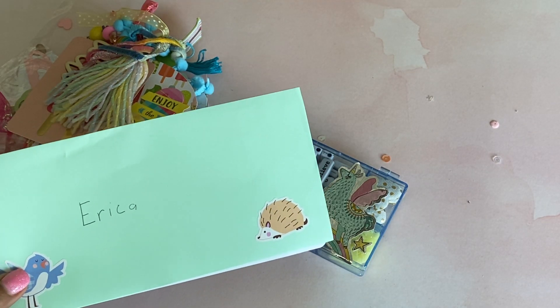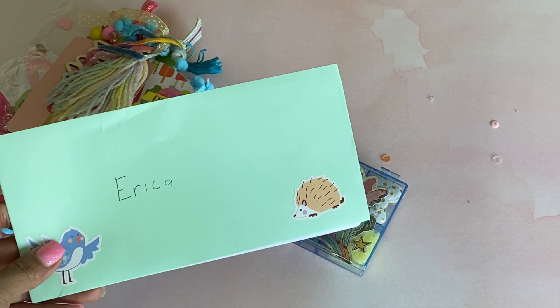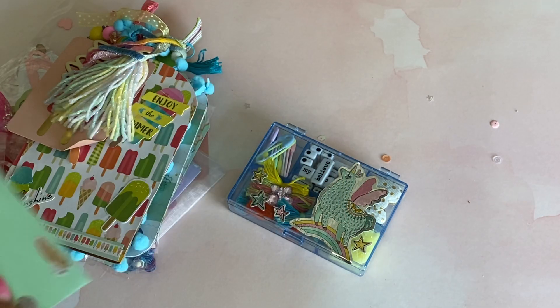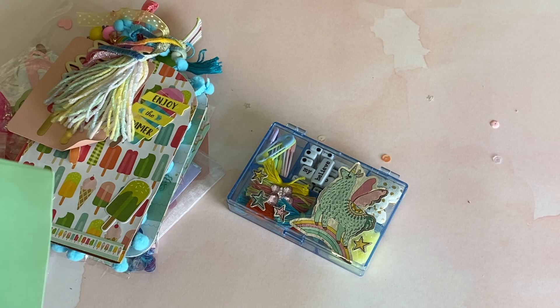Hello Crafty Friends, it's Erica, Scrap Diva 29. Welcome back to my channel. I am coming on today with another challenge entry into my Scrap Diva 29 26k challenge giveaway. This next entry is from Elizabeth and she is the Crafty Cricket here on YouTube. Hi Elizabeth, thank you so much for participating.